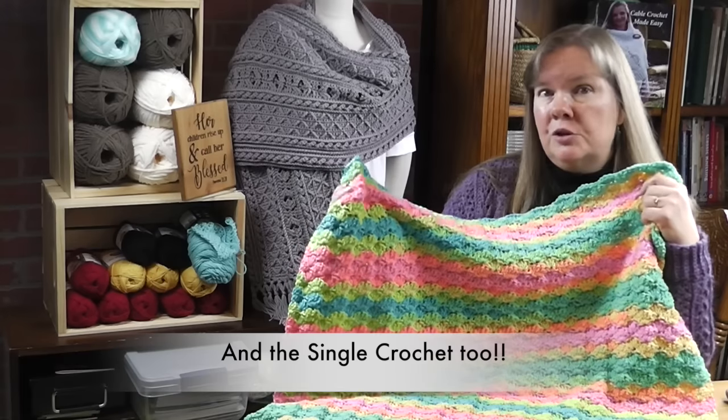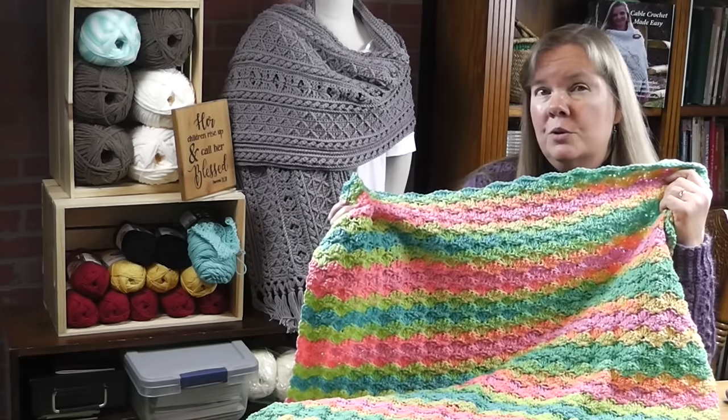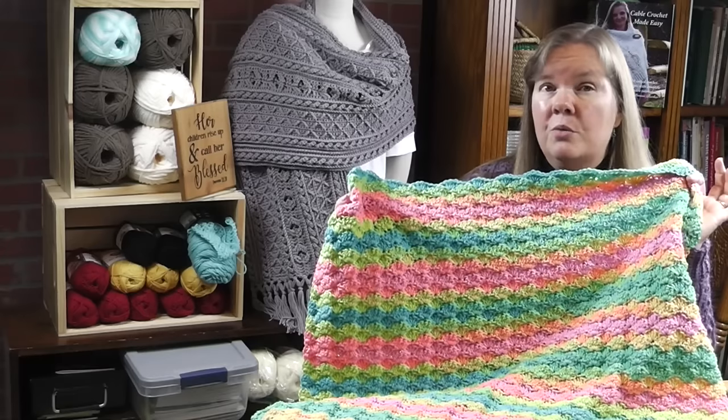For this project, I will show you in a second what yarn I use. It's really fun to work with. It's self striping, which is a fancy way of saying you don't have to change colors. The yarn does all the work for you.